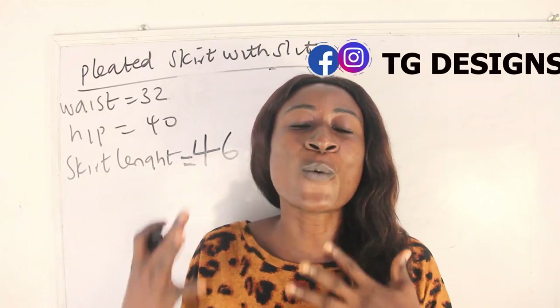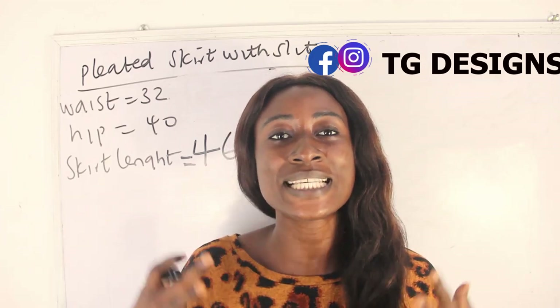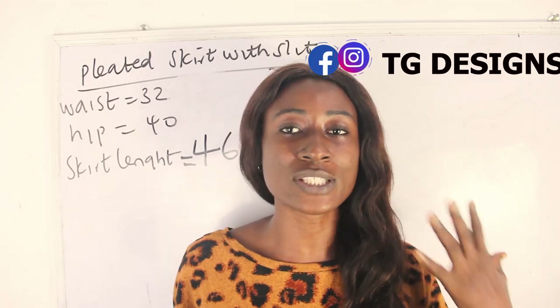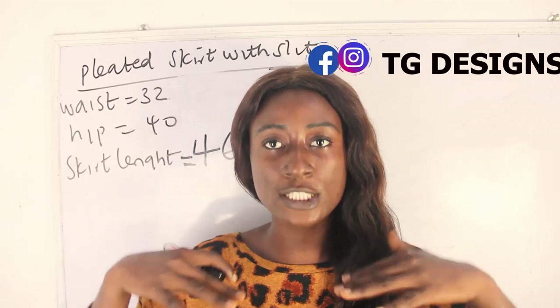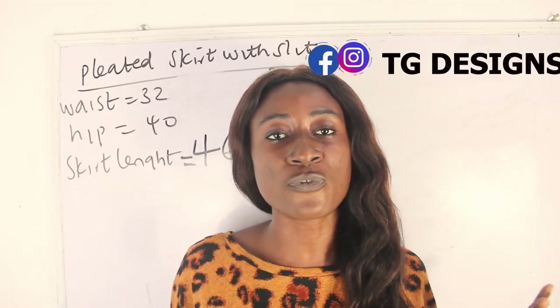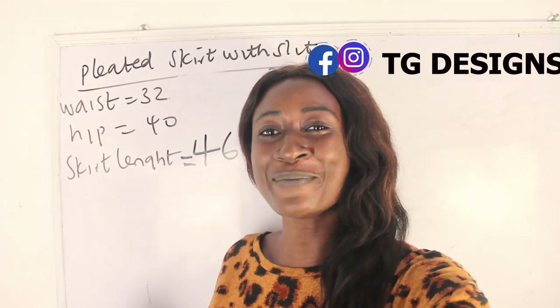What are the basic measurements required to achieve your pleated skirts with sleeves? You need your waist measurement, hip measurement, and your skirt length. Your skirt length is basically from your waist to your desired length. We have 46 inches for our skirt length, so let's go ahead and calculate our measurements.